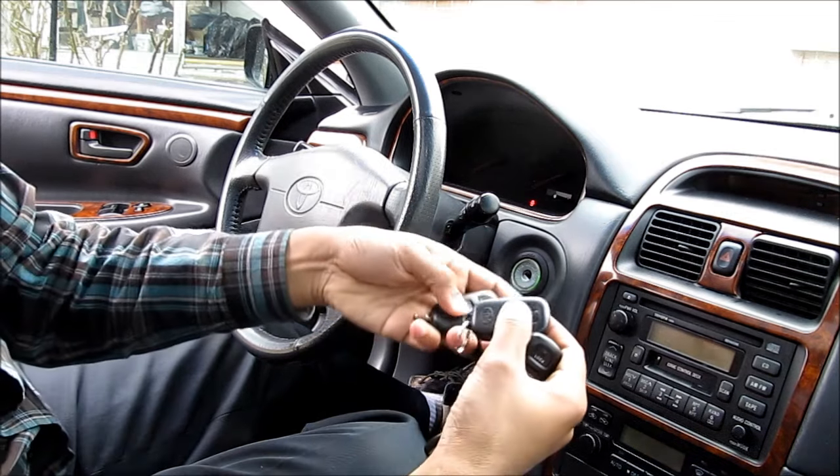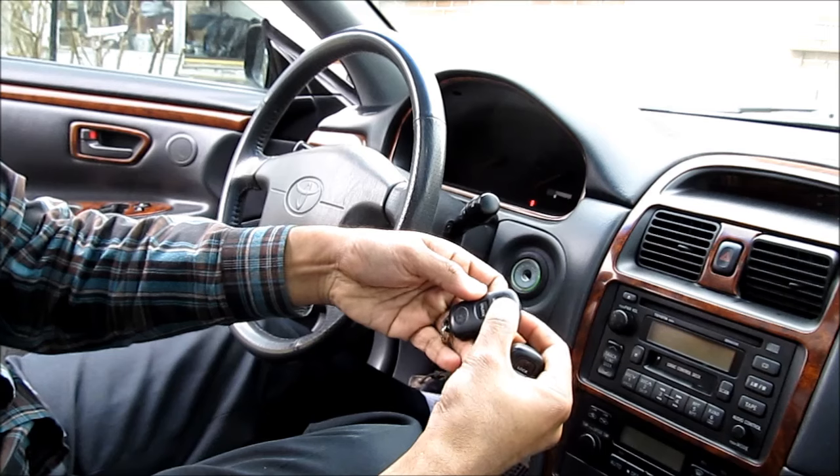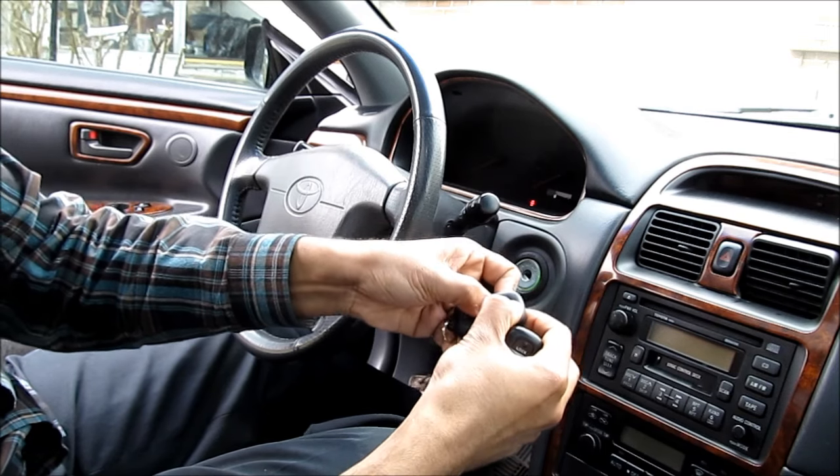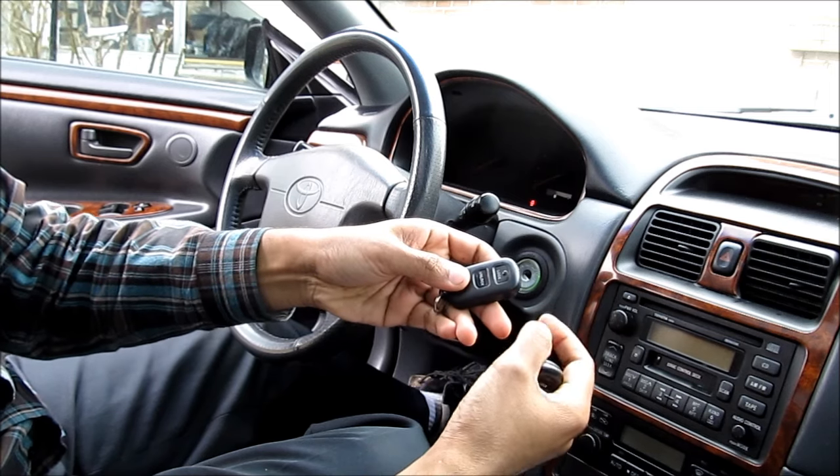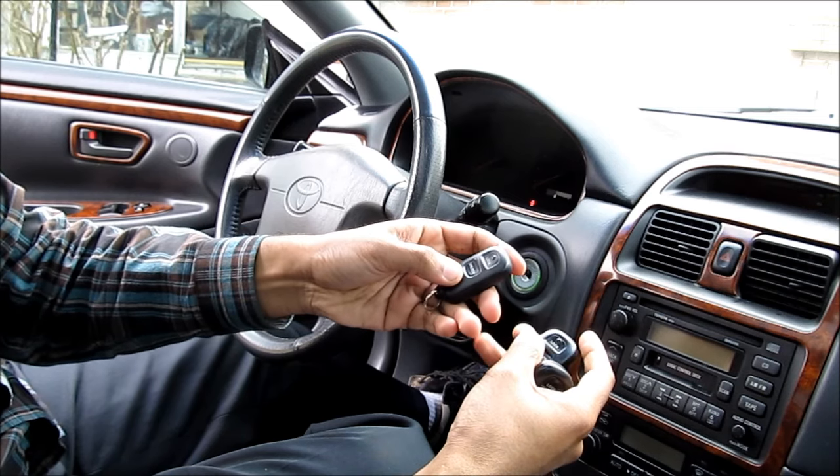We can then move over to the remote controls. We're going to hold down the lock and unlock button at the same time, then release, then just press the lock button and release. The locks will cycle indicating that this remote has now been programmed.